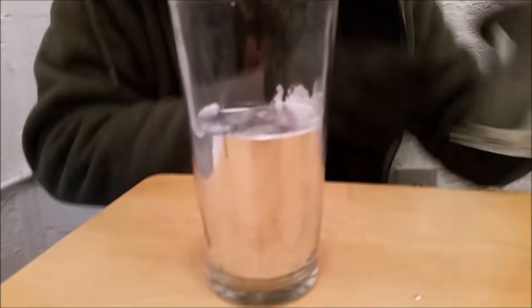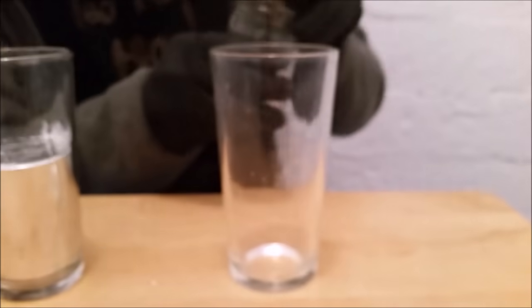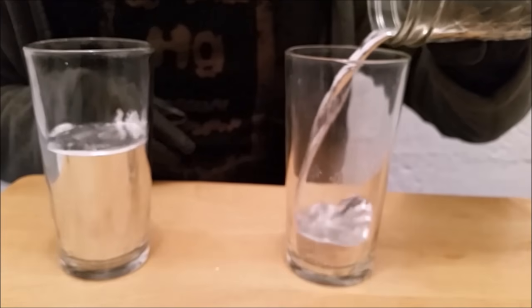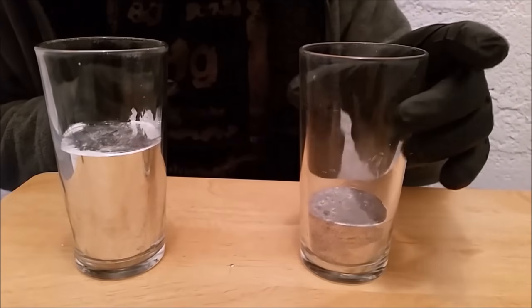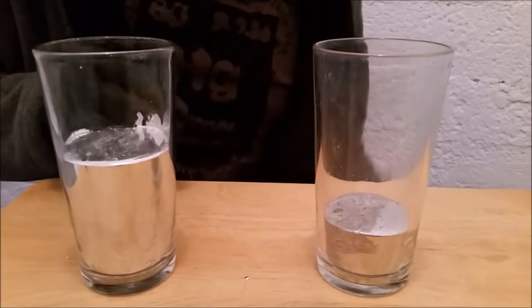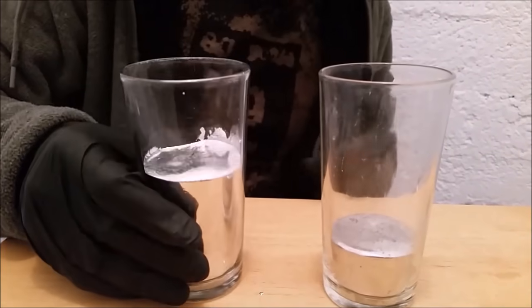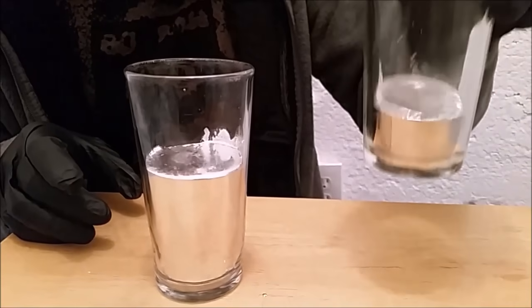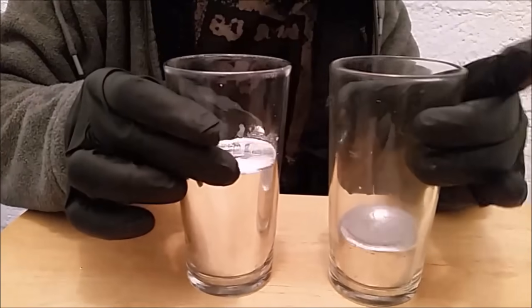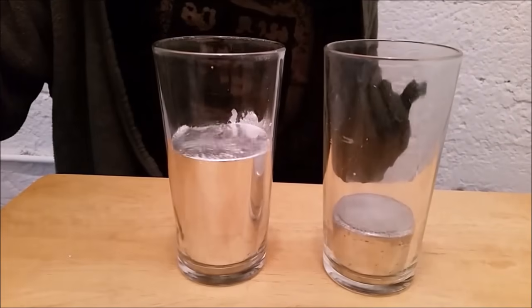Let's go ahead and do the same with the mercury so we can see it in identical containers. Now the first thing you're going to notice: the mercury takes up much less space than the gallium because it has a much higher density. Gallium has about 5 grams per cubic centimeter and mercury about 13, so they have the same mass but mercury is much smaller.